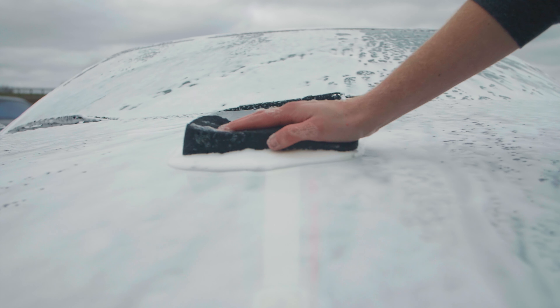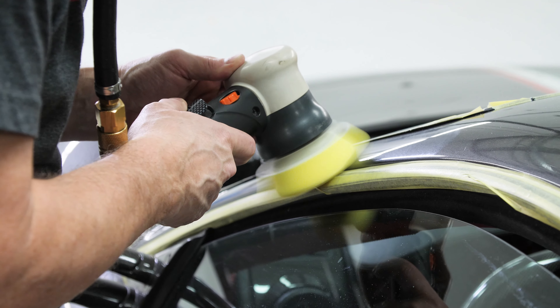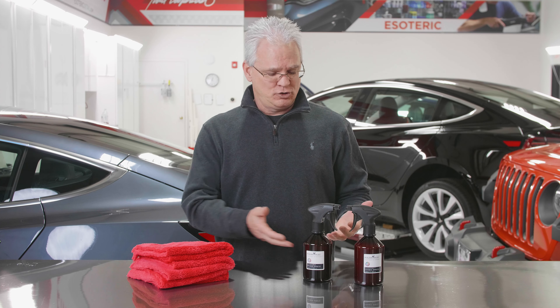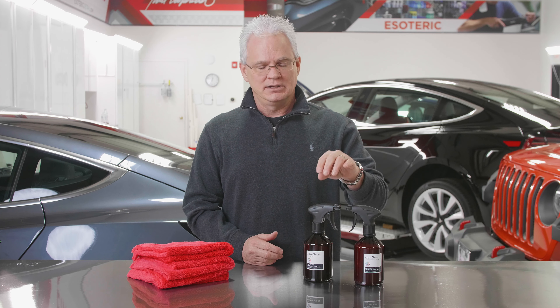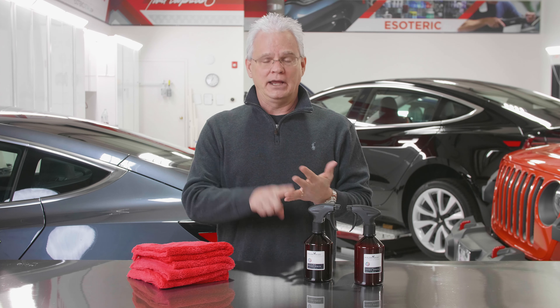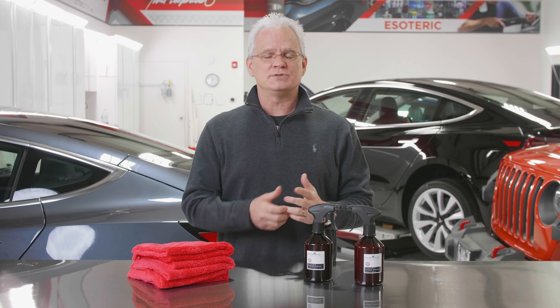First of all, you get the car ready. You wash it, you clean it up really well. If you have the ability to do machine polishing, that's where most of your looks are going to come from, but you don't have to. Once all that is done, you're ready to go right into the primer spritz. Here's the cool thing: if you did polishing, this serves two purposes — one, it's going to prep the surface, and two, it's going to lay down the hardeners to help with the Cosmic.